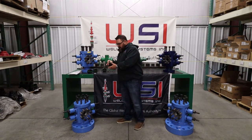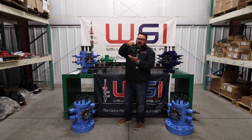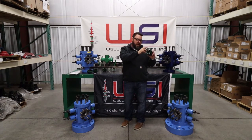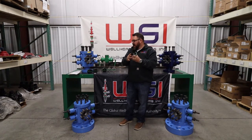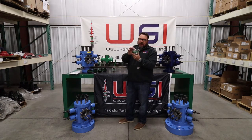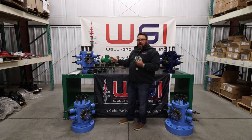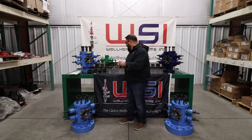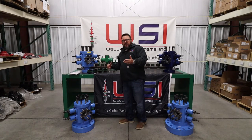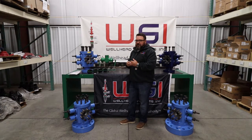We also have our snap lock ram, which has a nipple and a seat in it — there's a nipple on the ram seal and a seat machined into the ram. We also have a molded ram where the ram seal is molded into the entire ram. Either option is available; you just have to specify if you want molded rams or snap locks. They both perform extremely well — we had customers that wanted options, so we made both forms available.